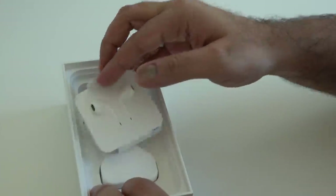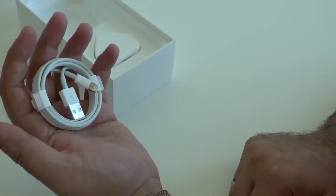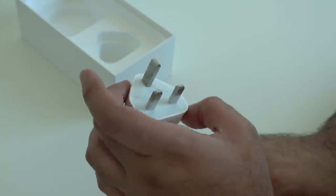What else do we get inside the box? We get the standard EarPods — there's still no headphone jack — a USB to Lightning cable, and then, because we're in this part of the world, a three-pin plug as well.